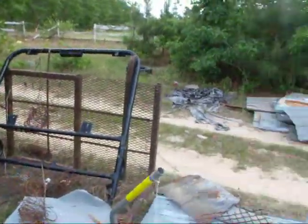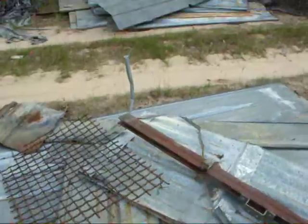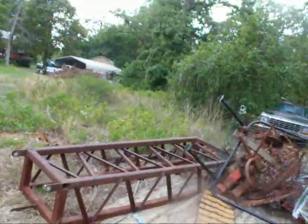And a satellite dish, looks like. I'm not sure what this is — I don't know if it's a jack of some type or what. And here's some more of the stuff.